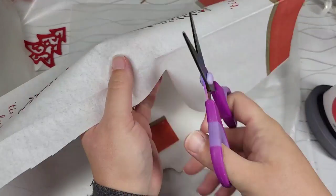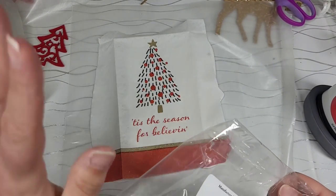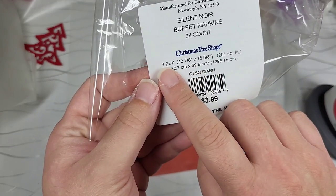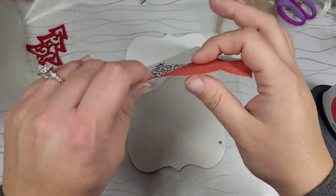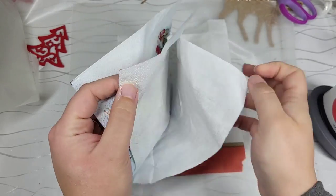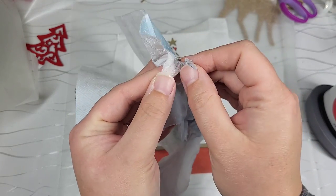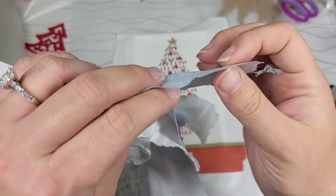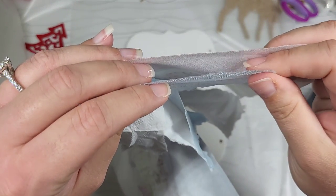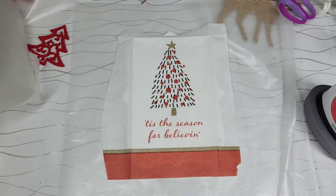This napkin is one ply — so it's thicker. Look how thick that is compared to a normal napkin. I'm using this in my other video I'm filming today — dual wielding videos. Just to give you an idea: look how thin a regular napkin is compared to this one-ply. I think this is going to be excellent. Let's get on to ironing on our napkin.